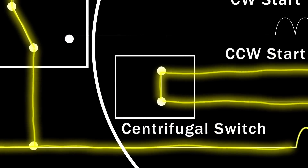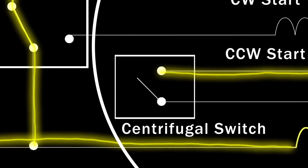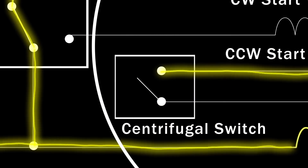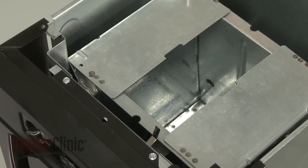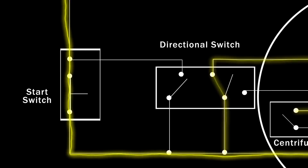The centrifugal switch on the drive motor opens and the ram moves down. The directional switch is triggered as the ram lowers and the contacts in the switch change position.